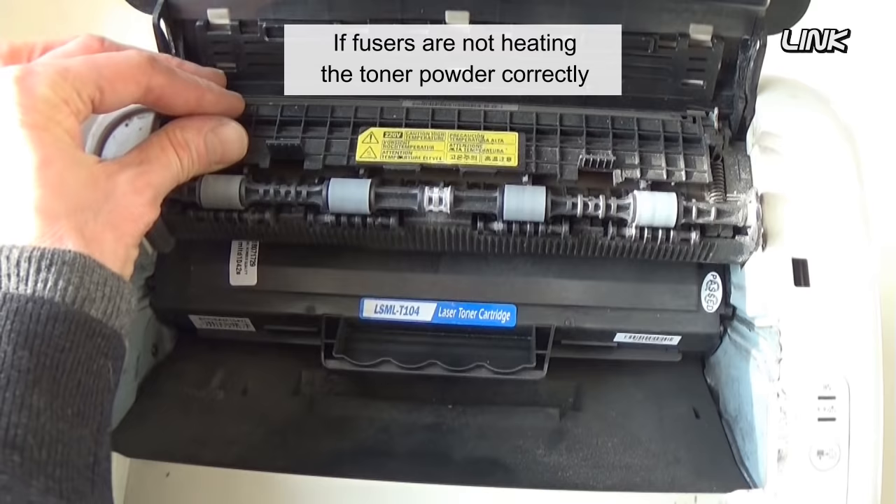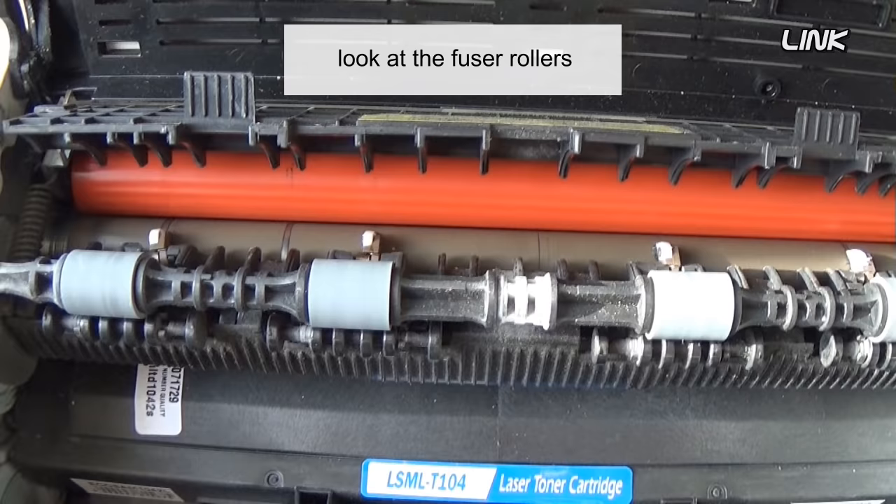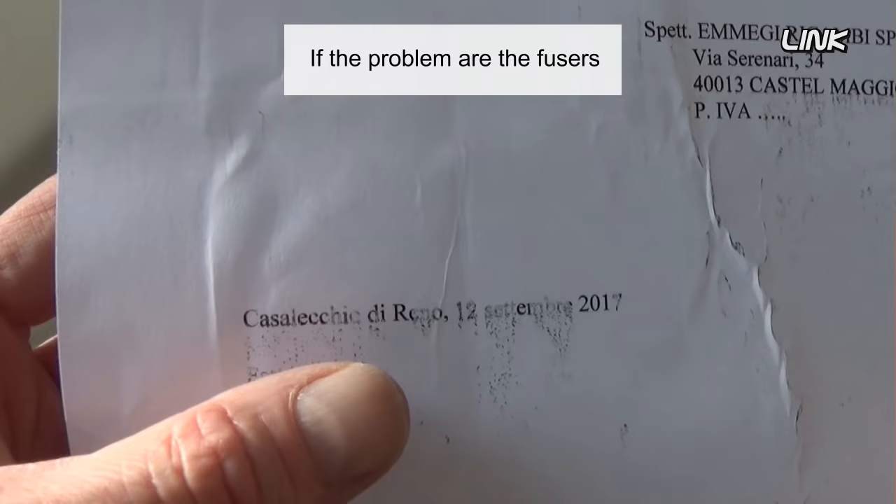Fuser units can cause ghosting. If fusers are not heating the toner powder correctly, the toner will stick on the fuser rollers, and ghost images can appear when printing. Look at the fuser rollers — if they are dirty, the problem is probably here.